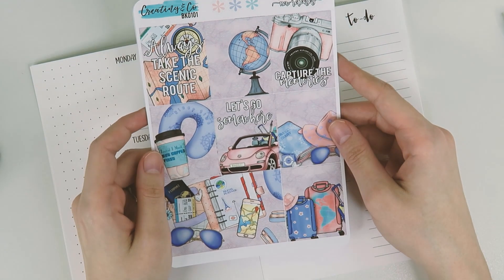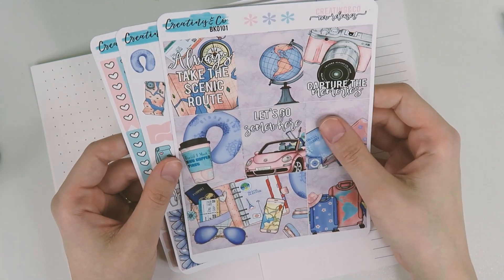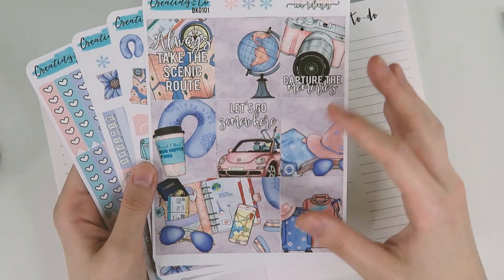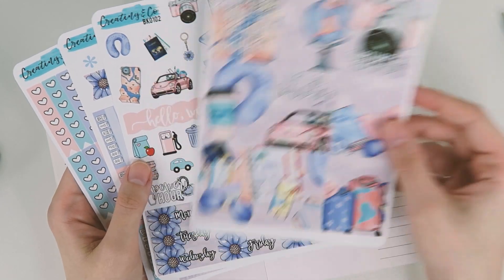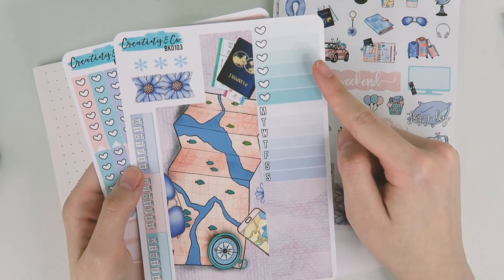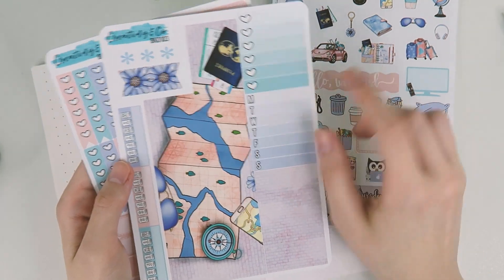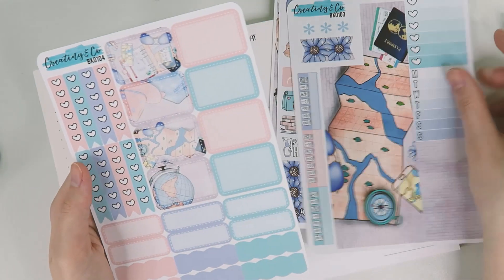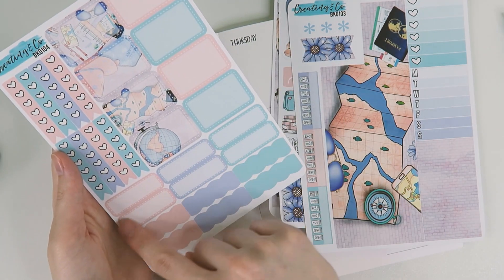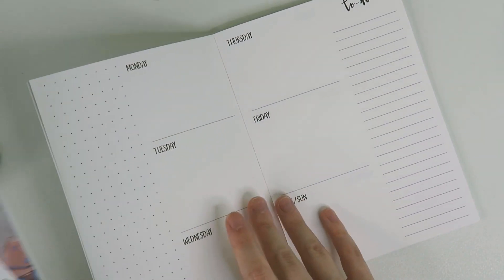I am using the new kit format that is releasing or has released on April 8th, and I am in love with this. So this is just the base kit — a four-page base kit. On the front page we have the full boxes, the deco functional and date covers, bottom washi, some sidebar type stickers, some washi strips, habit trackers, some other little stickers, a bunch of half boxes, checklist flags, quarter boxes, and scalloped labels. So let's go ahead and get started.